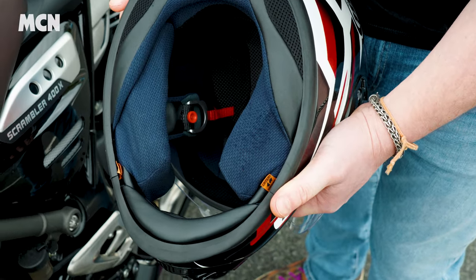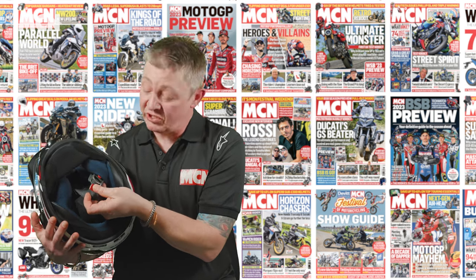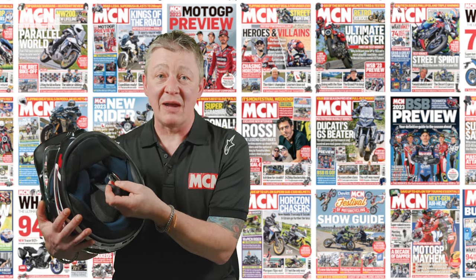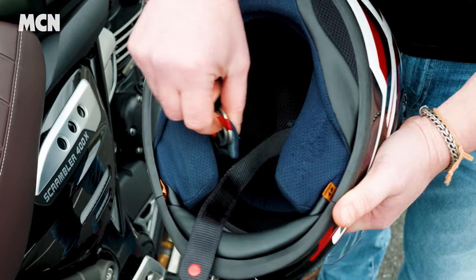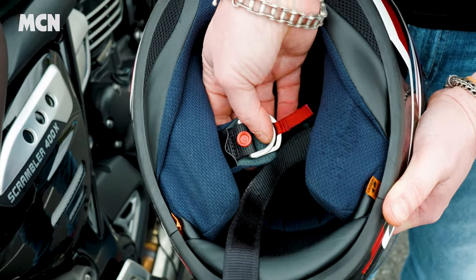Another typical Arai feature is the strap — it's a traditional double D-ring strap. You can't go wrong: every time you do it up you get the perfect tightness and comfort, and it's the standard for racing.